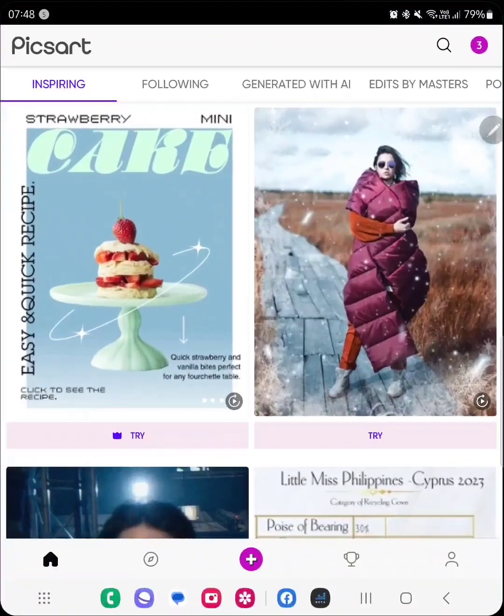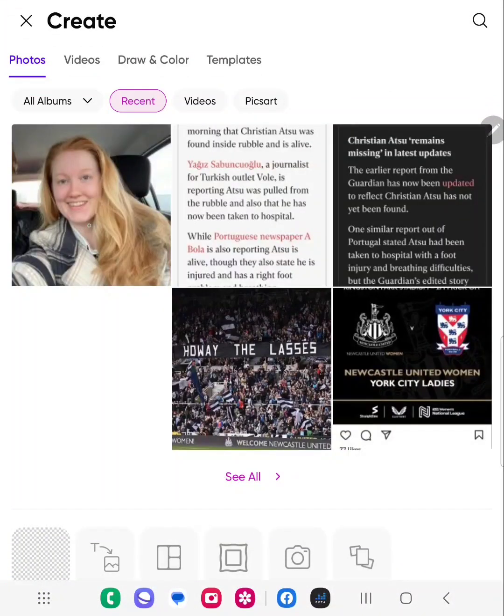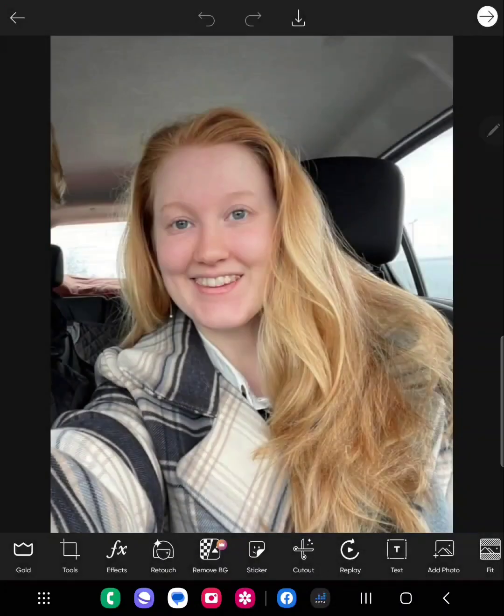We'll start by selecting the app plus sign at the bottom to choose your image. I cut this image off a Facebook page — someone asking for an edit to change hair color, which is why I'm using this one. Once you've selected your photo, look along the bottom for options — retouch is what we want to choose.